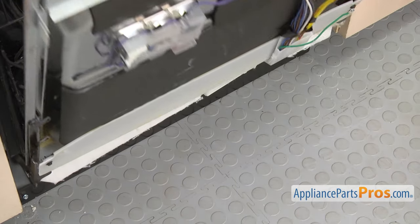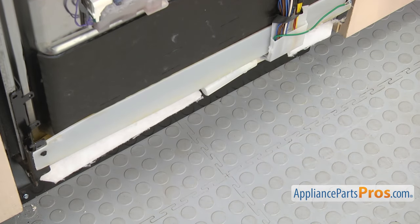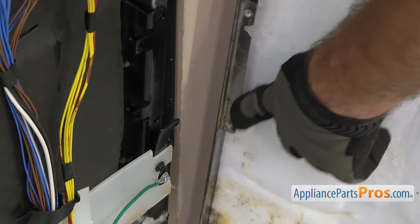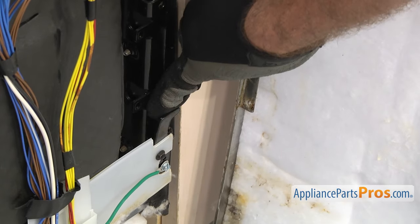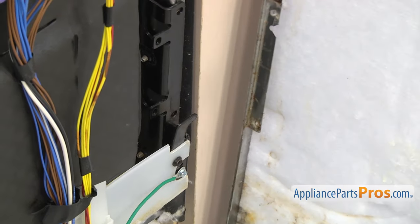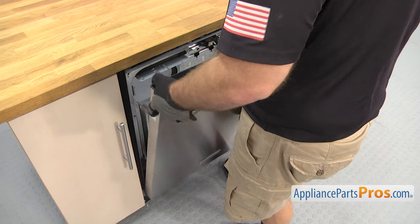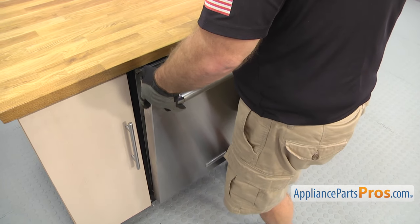Once you have the tape off, close the door so we can put the outer door back on. To put the outer door back on, you want to make sure that the tab at the bottom of the door goes into the hinge opening on each side. Then you can rotate the door over — just lift it up and slip each side in and let it settle down.